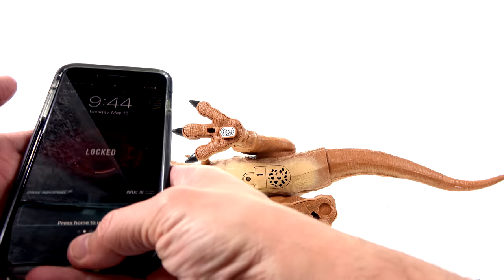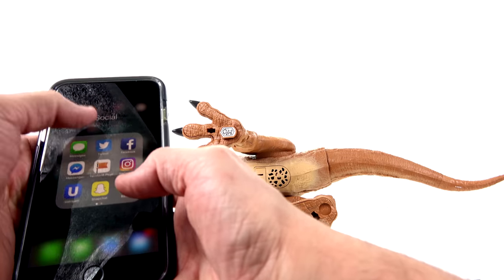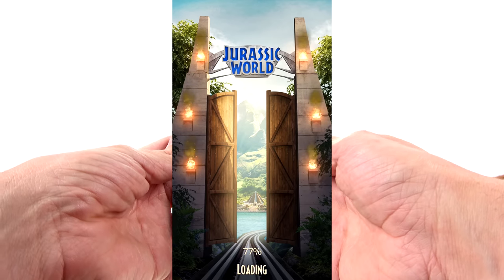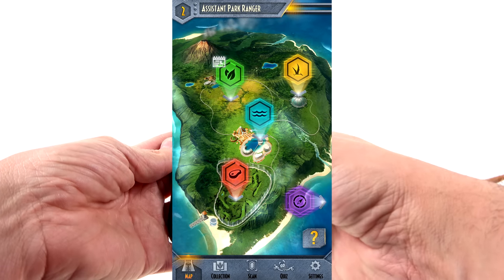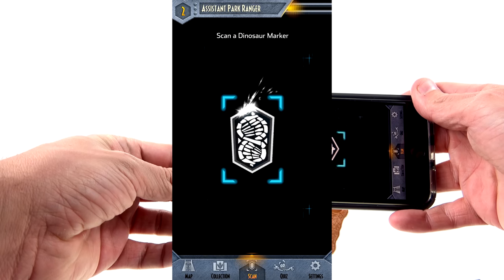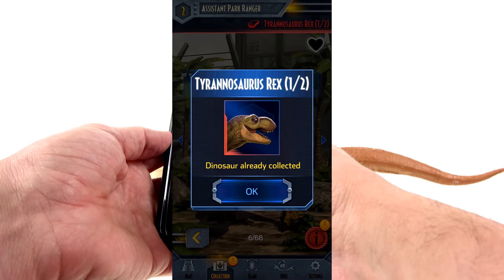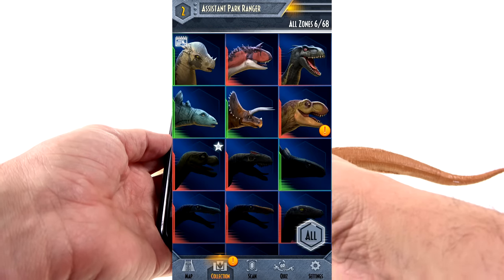Let's use the foot scanner to pull up the Jurassic World Facts app — screen grab, three, two, one — there we go. And here we are. We can see the T-Rex has already been collected from scanning the first figure, so it doesn't have a different code on the bottom. That's a little unfortunate — I would have liked a different code.